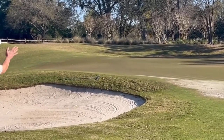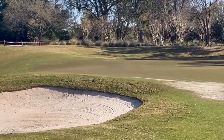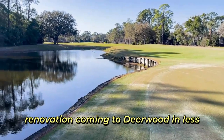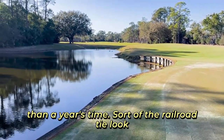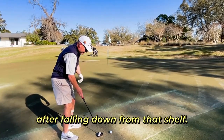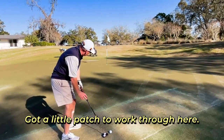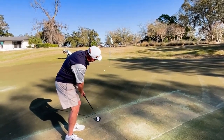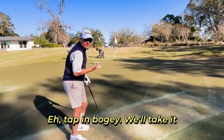Look at that! Up hill putt. Doing some resurfacing here — major renovation coming to Deerwood in less than a year's time, but sort of the railroad tie look. I look back to the tee box, back up that hill now after falling down from that shelf. Got a little patch to work through here. Tap in bogey — we'll take it. Thank you.